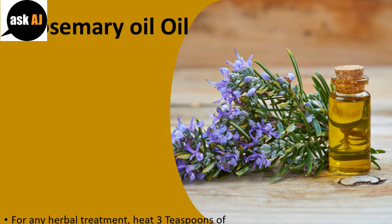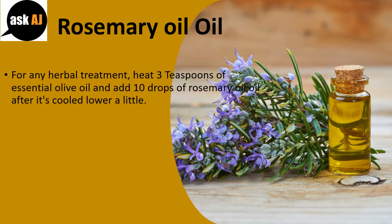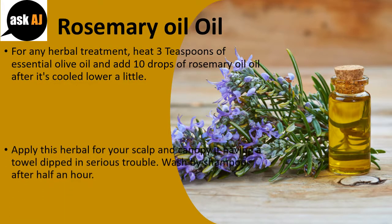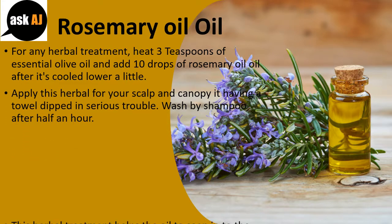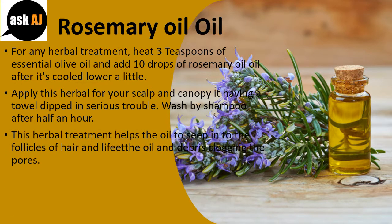Rosemary oil. For an herbal treatment, heat 3 teaspoons of olive oil and add 10 drops of rosemary oil after it has cooled down a little. Apply this to your scalp and cover it with a towel dipped in hot water. Wash with shampoo after half an hour. This herbal treatment helps the oil seep into the hair follicles and lift oil and debris clogging the pores.